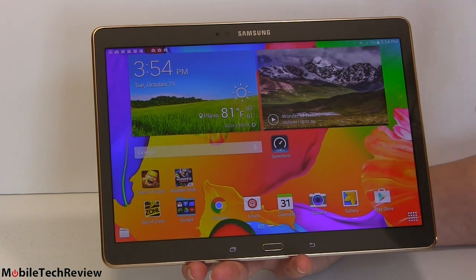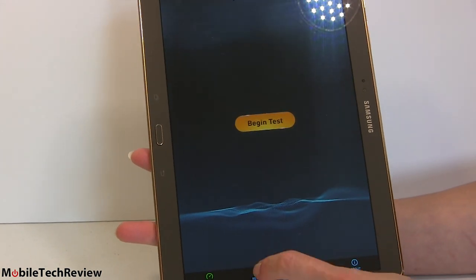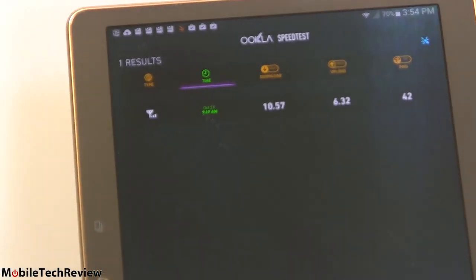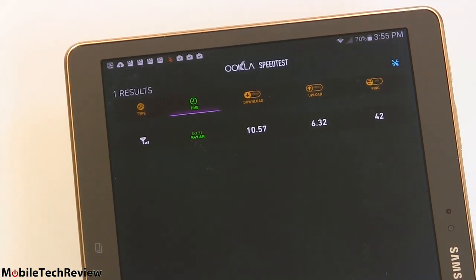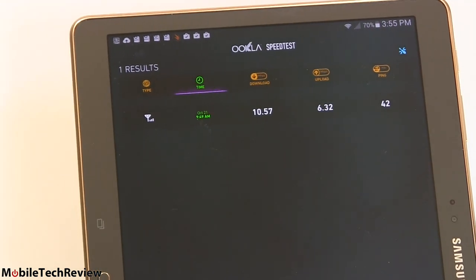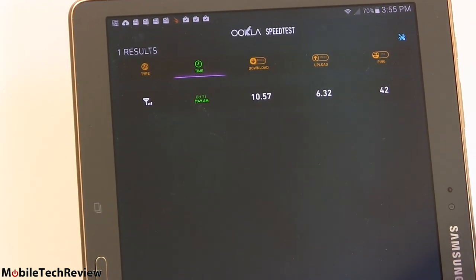In terms of LTE data speed, Sprint has shown a lot of improvement. Our most recent result in the Dallas area: 10.57 megabits down, 6.3 up. That's not the fastest we've seen, but it shows a lot of improvement. The signal had been pretty good at about 94 dB when we ran that test. Ping time was excellent at 42 milliseconds.